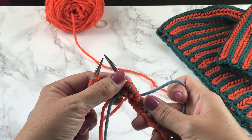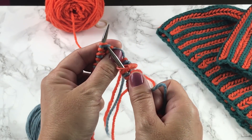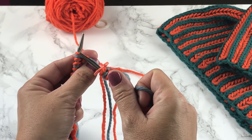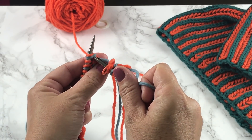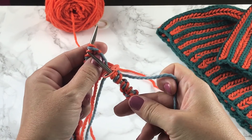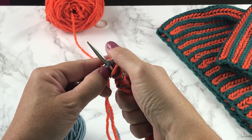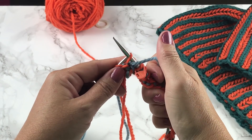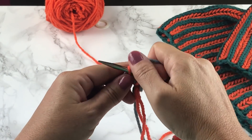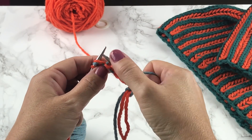We've slipped our stitch marker and we're at the beginning of round two. With yarn B we're going to knit the first two stitches together. On a brioche knit two together or purl two together, you want to make sure that the two-together includes a yarn over and a stitch — that's a good way to make sure you're on track. So these first two stitches we're going to knit two together, which is our brioche knit stitch, then yarn over, slip one as if to purl — and that's our repeat: knit two together, yarn over, slip one, all the way around.